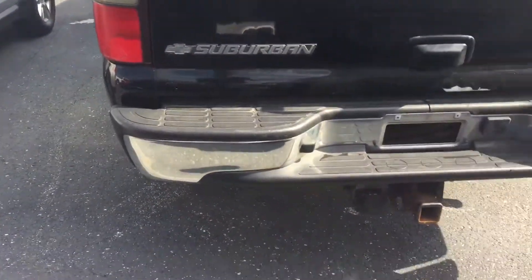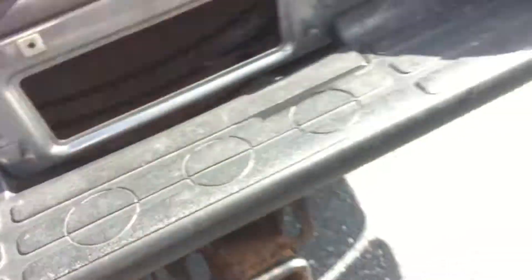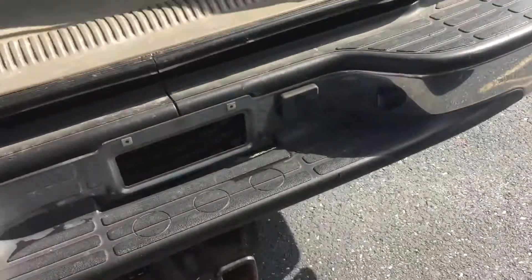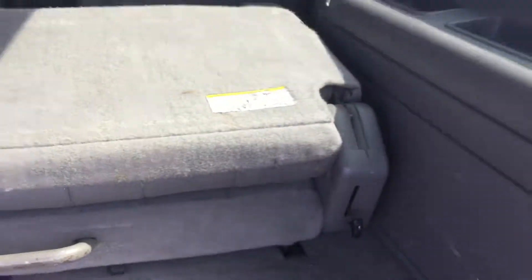The back end looks really good — it's set up to tow, looks like with a round pin and connector. There's the third row again; you can take that out and have a two-row with a big cargo space if you'd like instead.